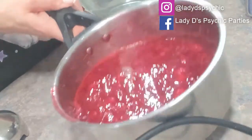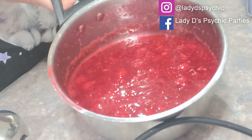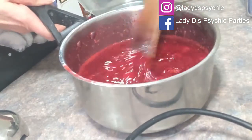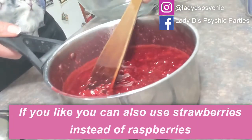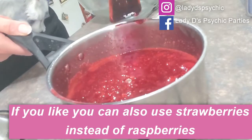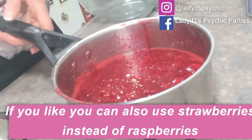I've finished cooking the sauce on my pot plate. When it looks like this, the sugar's melted — we didn't bring it to the boil, we just brought it to a simmer — and all the berries are broken up. Now it's done.